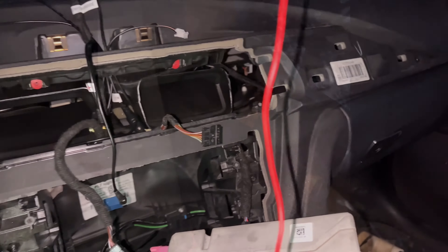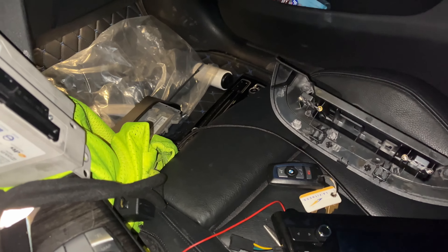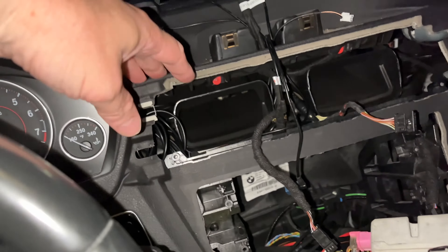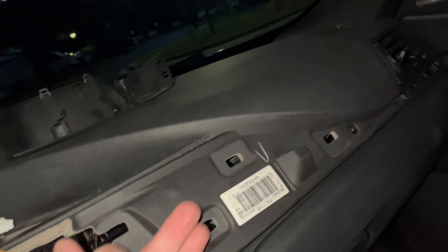I'm going to give you a quick video on how to install this LCI touchscreen climate control upgrade. This thing drove me nuts because I couldn't find any instructions. All you do is take out this panel — you just pull it out with clips using a pry tool. Be gentle especially when you get over here because it's very thin. Just get under there, pop it out, get your fingers in there, and lift it out.